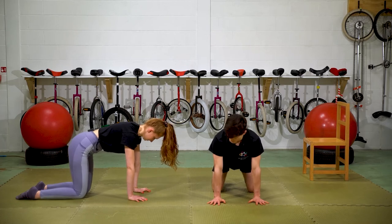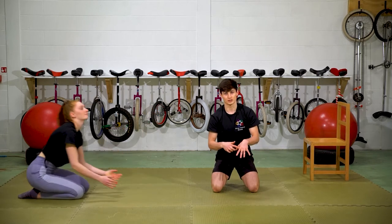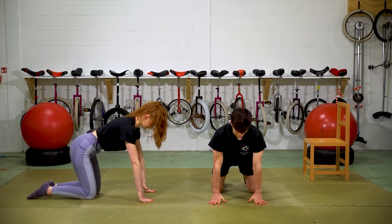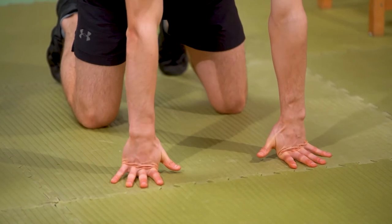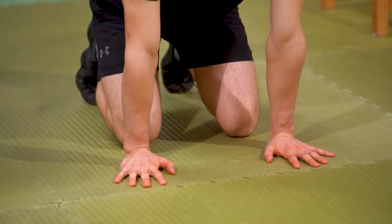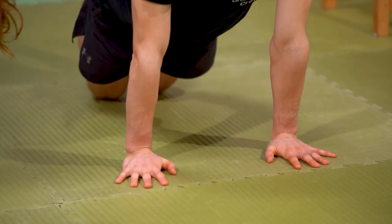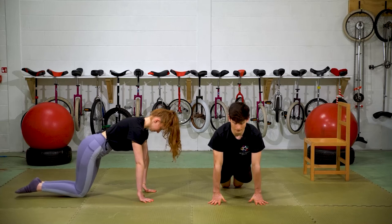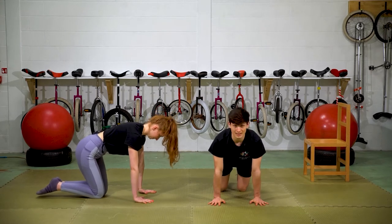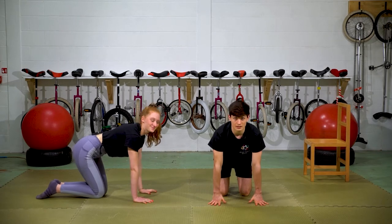Next we're going to do first knuckle push-ups. Come up onto those first knuckles in the box position. To make it easier, bring your knees closer to your hands to take the weight out of your wrists, then go up and down. If you take the knees away it gets harder. Your goal is to keep the thumbs off the floor and keep it nice and steady. If it's really hard and you're going one up then the other, just bring those knees in and do it like that.